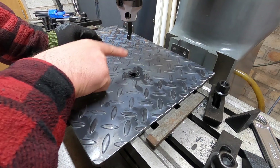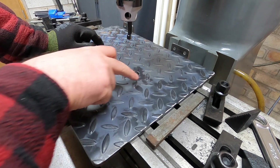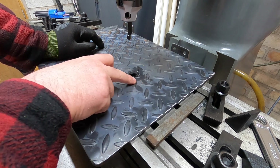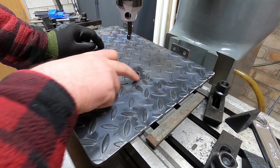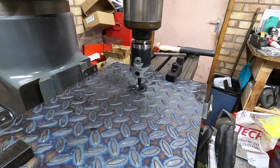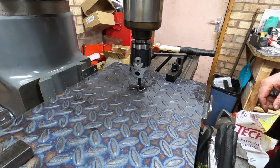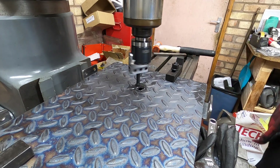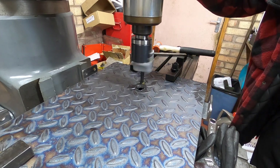Right, so what I'm going to do is set up again so I can machine off the tops of these where the bush is going to go. I want it to sit flat to the plate, not to the tops of the checker plate. So I'm going to set it up again and then just machine down to the top of this surface so I can get a nice neat weld. I've got it set up as close to the middle as I can — I'm just going to do it gently. I'll use the manual for the moment and see what happens.